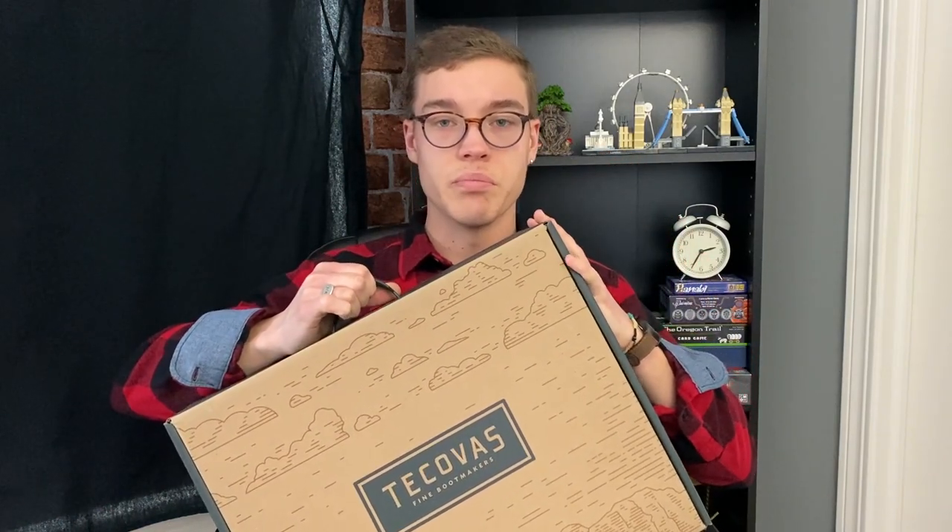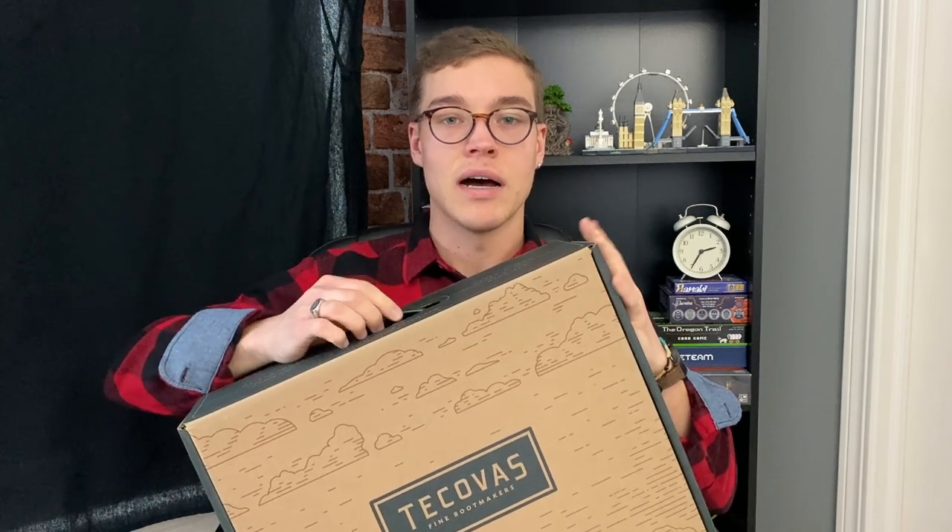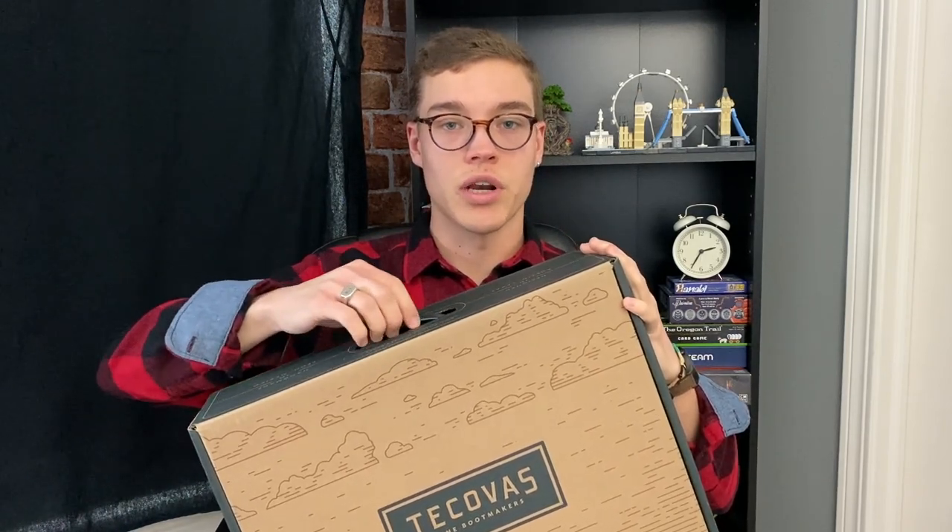Today, as you can tell by the title and thumbnail, we are talking about a pair of Tecovas boots — the Dean in the bourbon calf calfskin color and material. We're going to be doing basically just an unboxing, showing you first impressions and what they look like out of the box. I received these for Christmas and have only worn them once. These are my first pair of cowboy boots. Just as a general disclaimer, I've never owned cowboy boots and I'm not doing any kind of work in them, so my opinion is purely based on how they look.